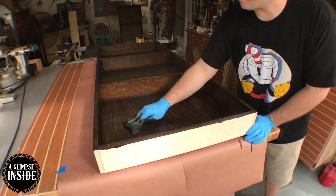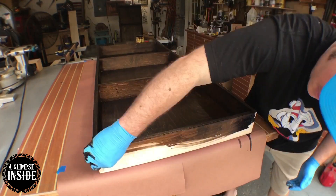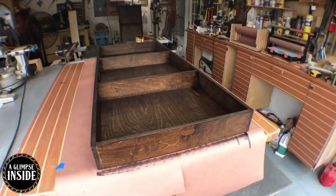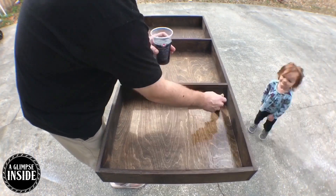As I'm finishing putting the stain on, I like to go over it once, come back with a re-soaked rag, and go over it again. The stain has dried for 24 hours and now it's time to apply some polyurethane.